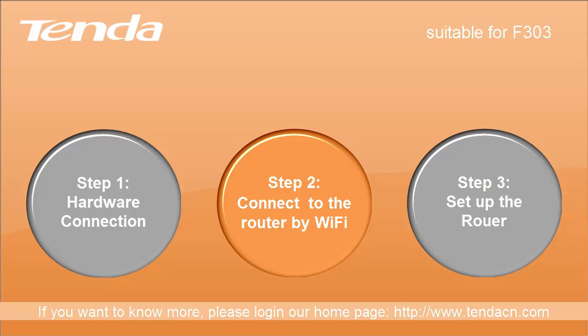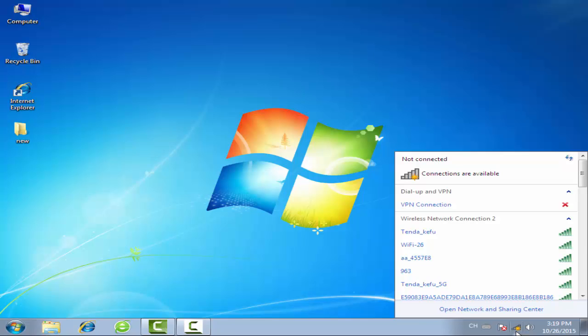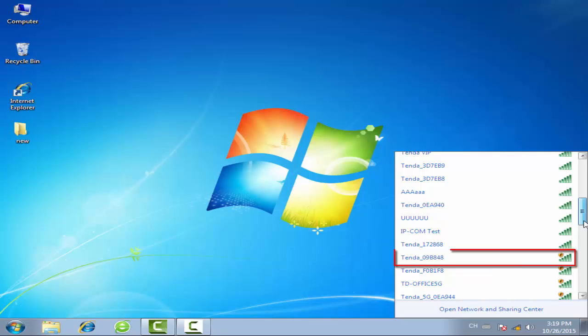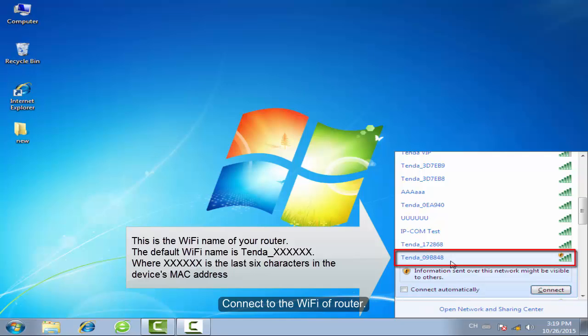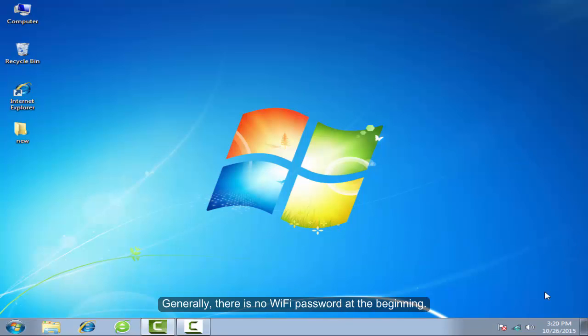Step 2: Connect to the router by Wi-Fi. Connect to the Wi-Fi of the router. Generally, there is no Wi-Fi password at the beginning.